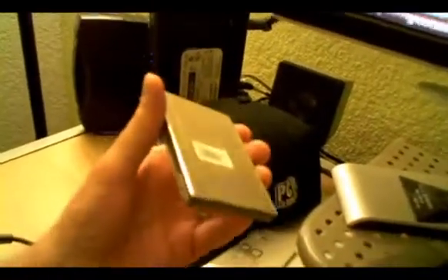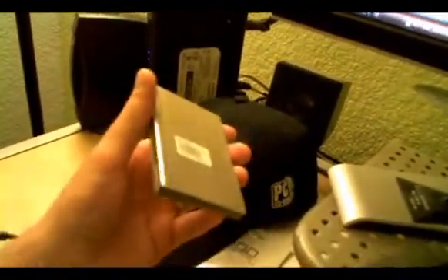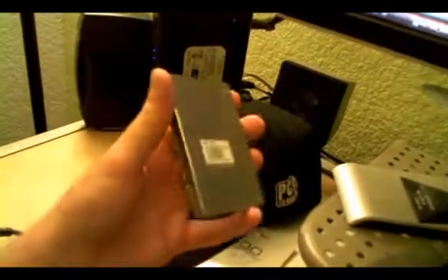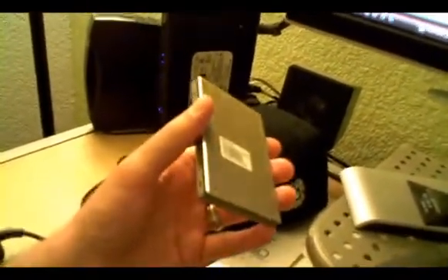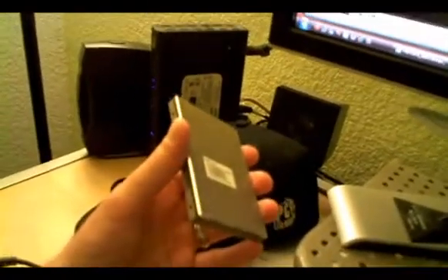In our benchmarks, we loaded up Crysis, and just from the moment we pressed the button on the application to load to the point when the menu was up on the screen and you could interface with it, it took one minute and one second. When we switched back to our hard disk drive — our normal platter-based media, which is a Hitachi 7200 RPM drive — it took eight seconds longer to do the same thing.